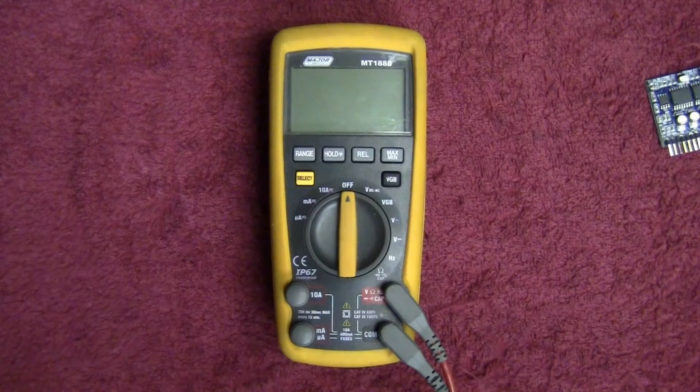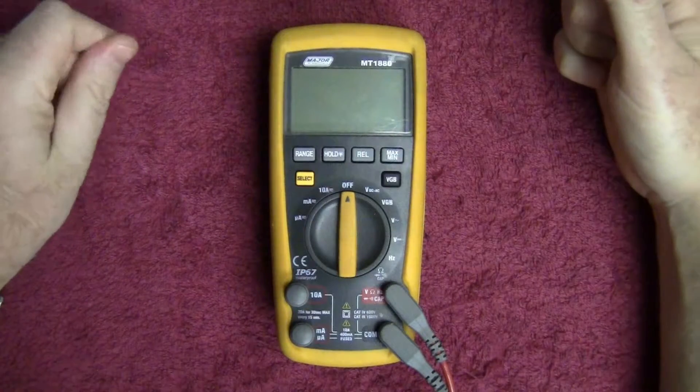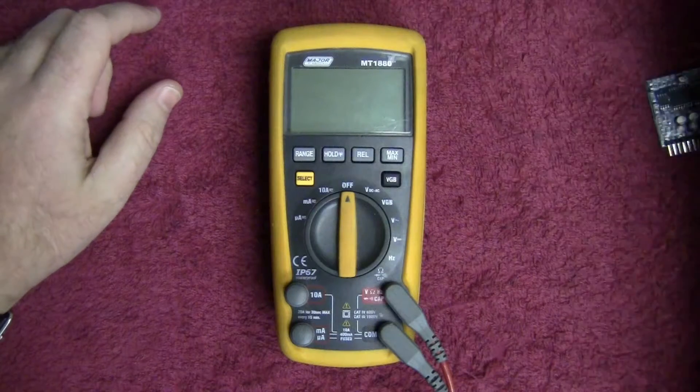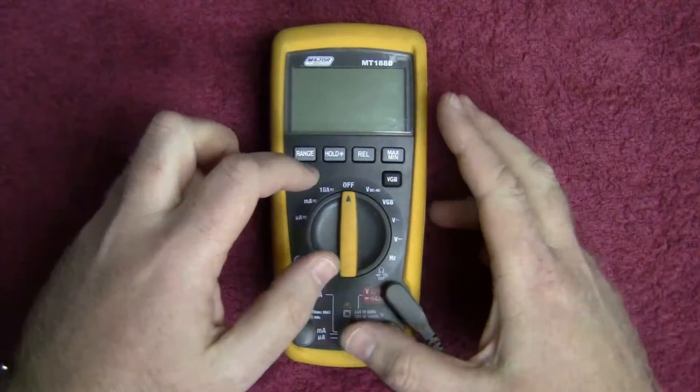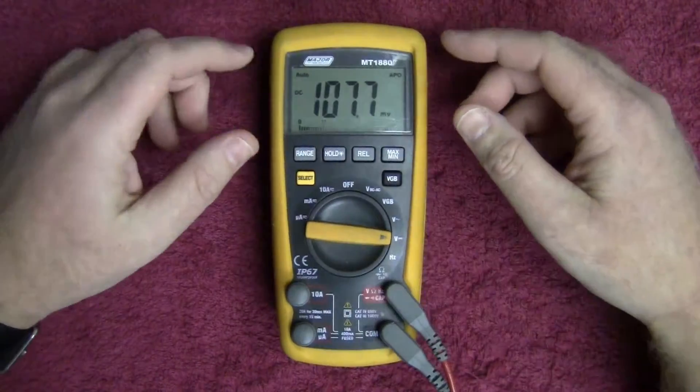Right, on to the actual review. We're going to start off by throwing a bit of voltage at this thing and seeing how it responds. For electronics, a lot of you look at DC voltages quite a lot, so that's going to be the first place we look. I'm going to throw this over to DC voltage.